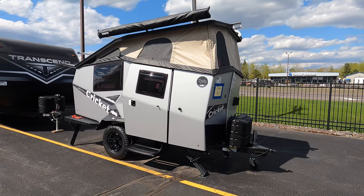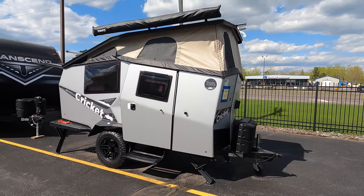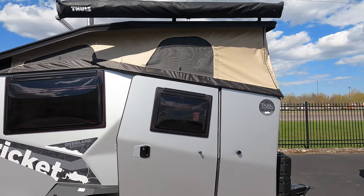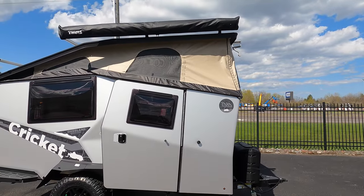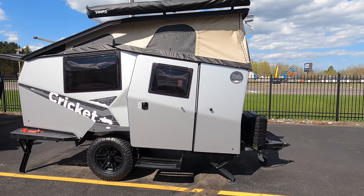This unit comes in at 15 feet long and weighs approximately 1,978 pounds dry. As you can see, it is a pop-up camper, so when you're traveling you'll have that section down. Once you get to your destination, unlatch a couple things, give it a little push, and that whole section comes up so you can stand up inside — otherwise you'd be hunched over.